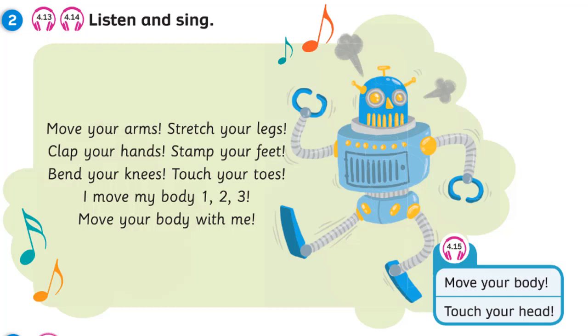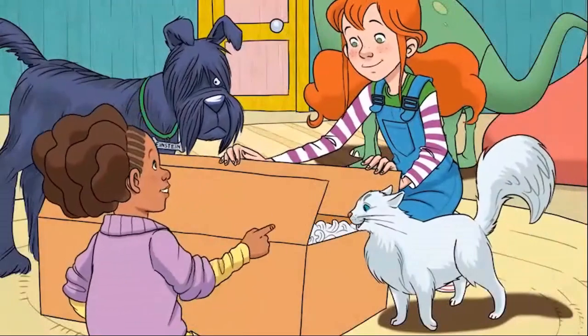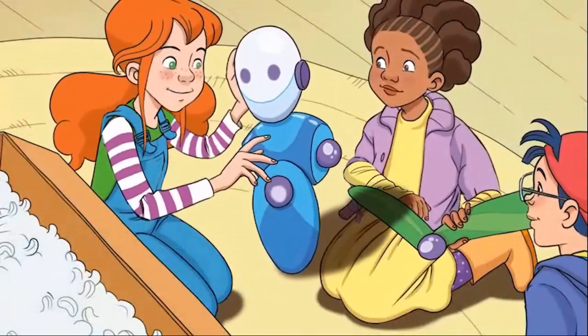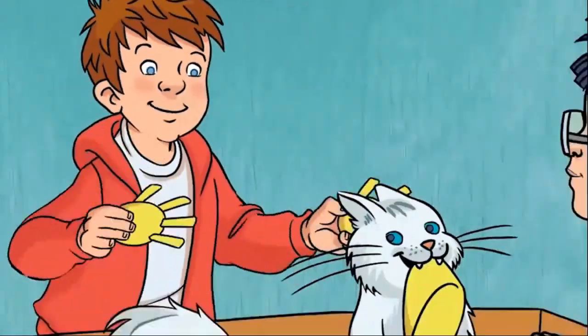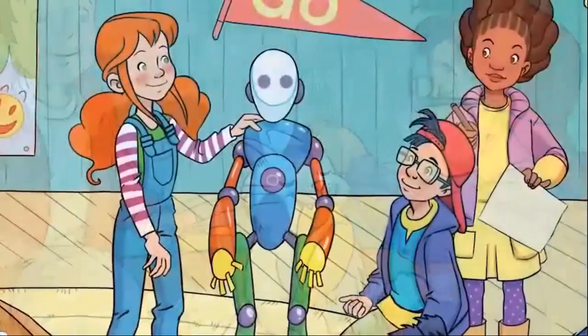Unit 4. Recording 4.15. Look. Move your body. Touch your head. The robot. What's this, Marie? It's a robot. Here's a white head and a blue body. I've got an arm — it's red. And I've got a leg. I've got two hands. And I've got a foot. Thank you, Atomic. Meow.